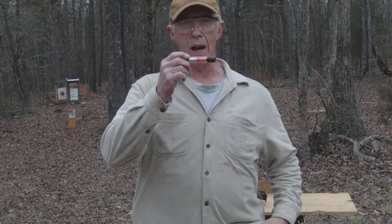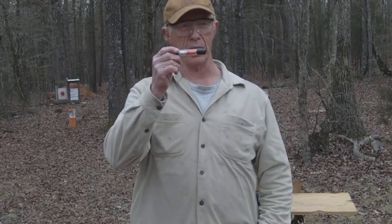I'm Joe Teeter, Teeter's Gunsmithing in Gold Hill, North Carolina. I have a new invention I want to share with you today.